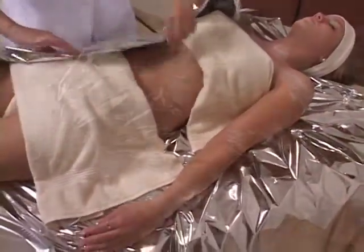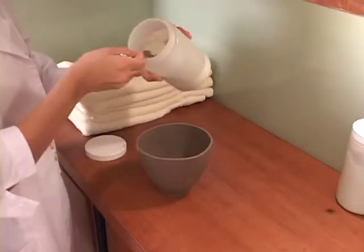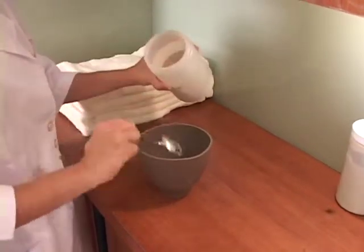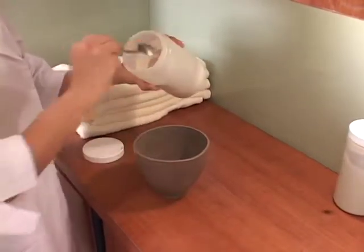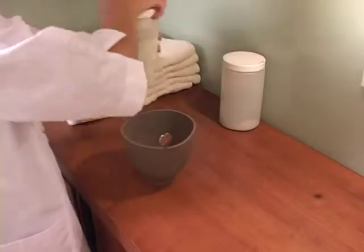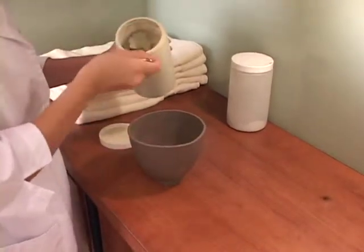Cover the body with the Mylar sheet and a light blanket while preparing the body wrap recipe. In a medium size mixing bowl, measure approximately 8 tablespoons of Shira's Hydrating Nourishing Pack Powder and 2 tablespoons of Shira's Slimming Pack Powder.